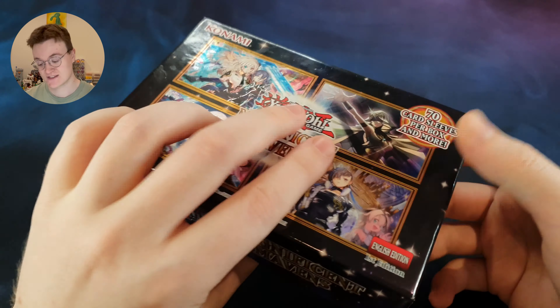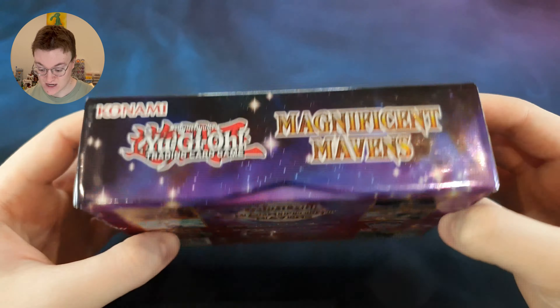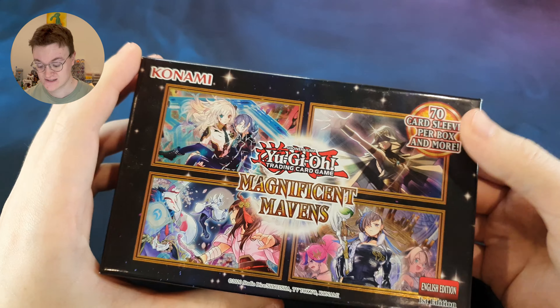I went to Tesco the other day and I managed to pick this up for only £6. Six quid for all this. This retails normally around £20, so better than a third of the price. Not bad at all.